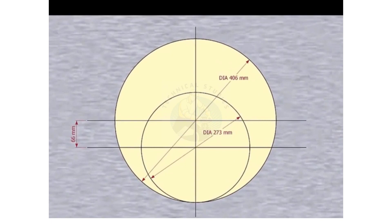Please remember that our reducer size is 16 inch into 10 inch. The large side OD is 406 millimeters. The small side OD is 273 millimeters, and the eccentricity is 66 millimeters.